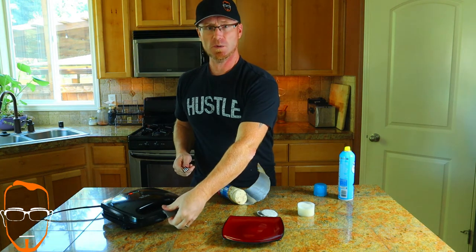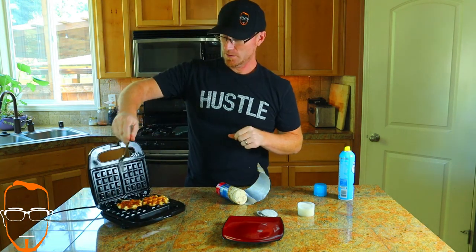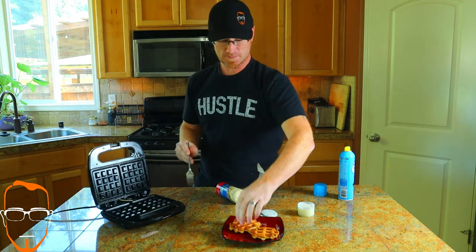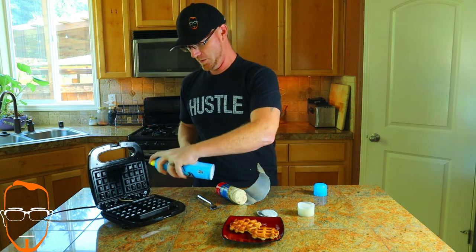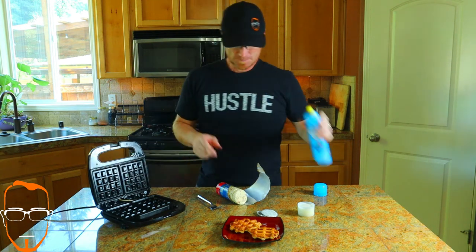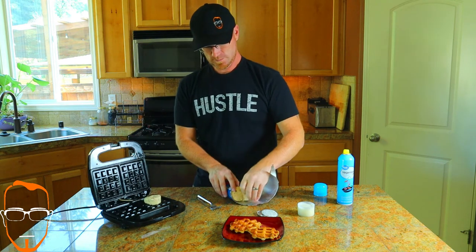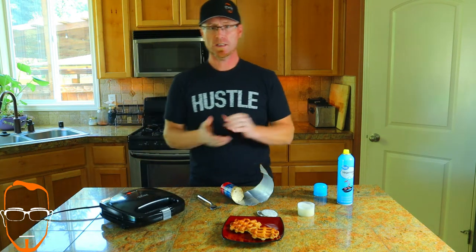The light has already gone off, so we're going to pop it open. It literally took less than 40 seconds to get our first two done. Make sure you get it with spray — we don't want anything to stick. Pop in our next two. Now we're off to the races.